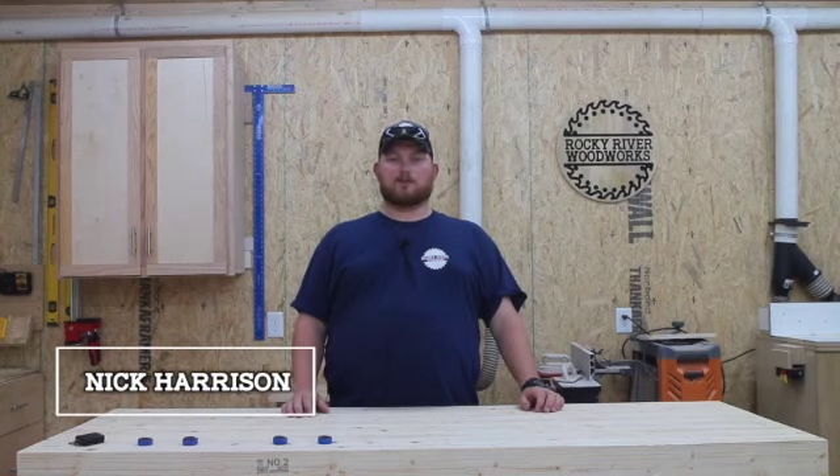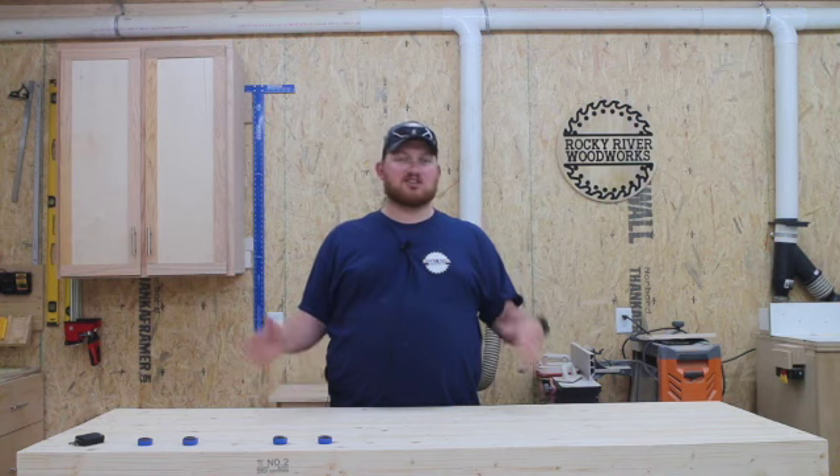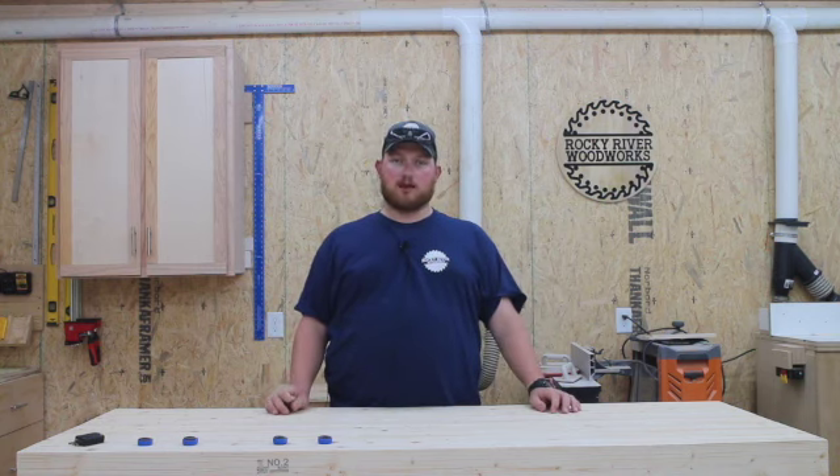Hello everyone. I am Nick Harrison with Rocky River Woodworks and today we're going to be making a milling station cart. It'll be a cart that holds my planer and my joiner.